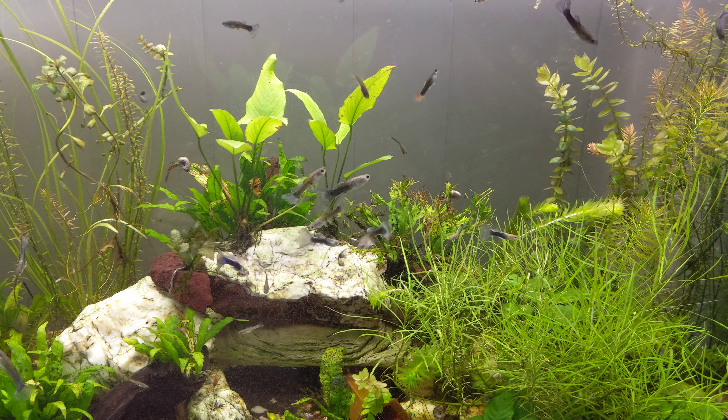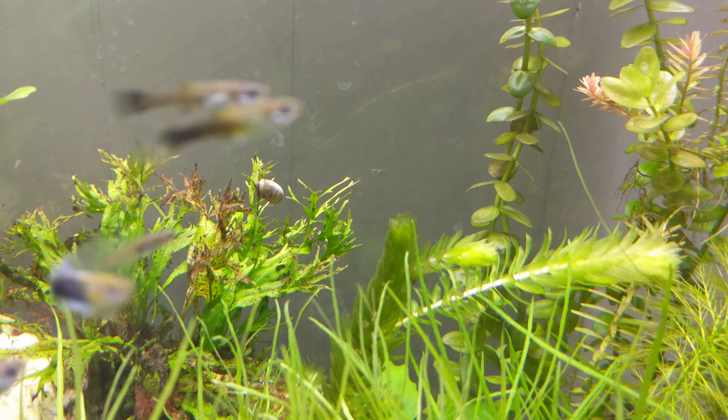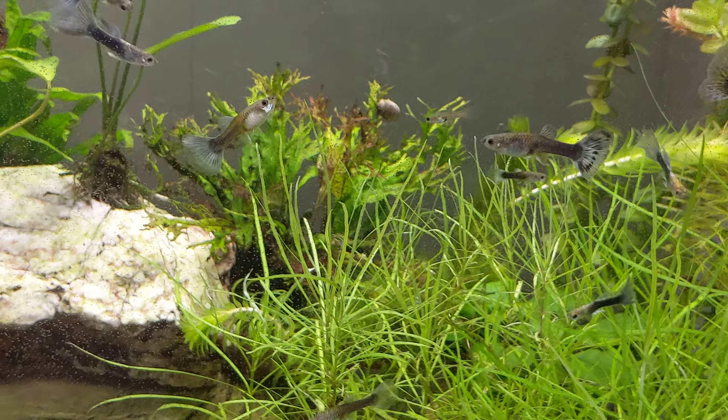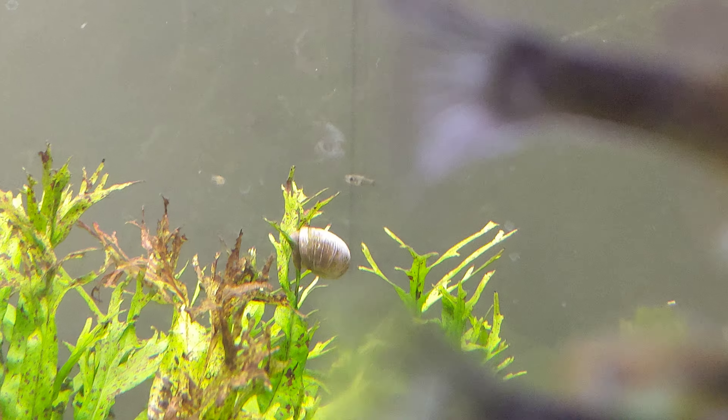If you have small fish, feed them small mosquito larvae. I have several buckets outside, so I can literally just walk out and look at the size of the mosquito larvae. They eat detritus.